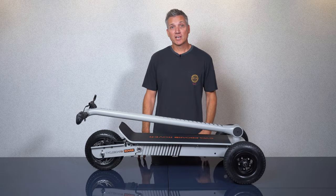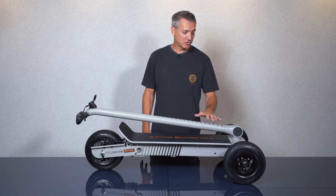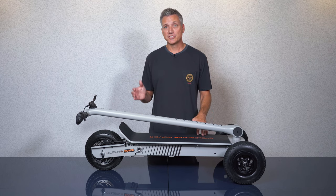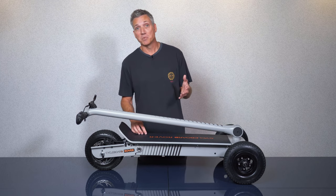Hey guys, my name's Phil and I'm here to cover some features of the new second generation Cycleboard Rover. As you can see, the Cycleboard uses a three wheel platform and the primary difference is the handlebars don't turn, so steering is achieved through leaning, similar to other board sports like snowboarding or skateboarding.